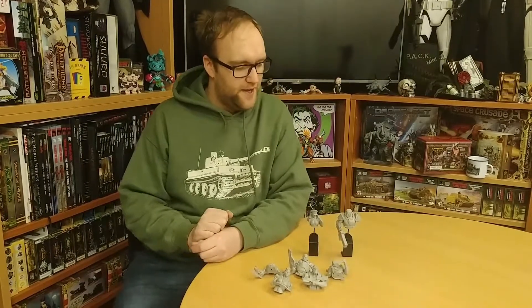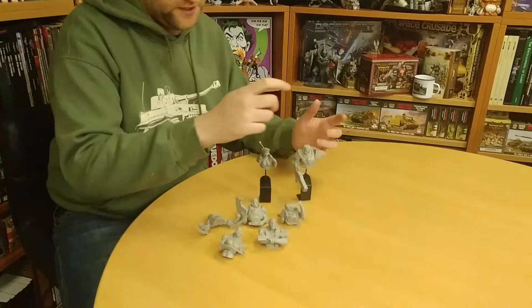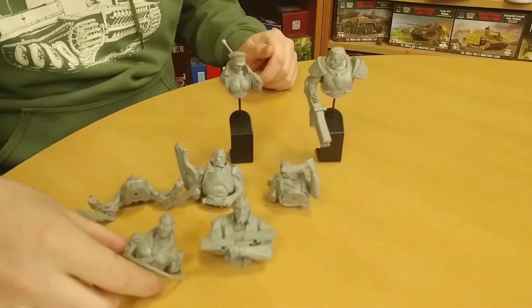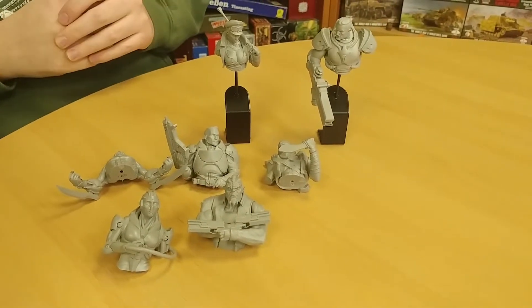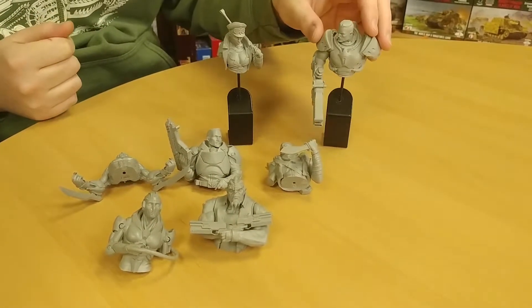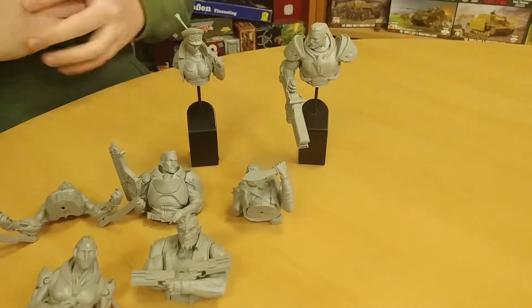So we have seven different characters, and they are all absolutely stunning. I think they've rendered these guys really nicely, and the casting quality from what we have here is absolutely beautiful.